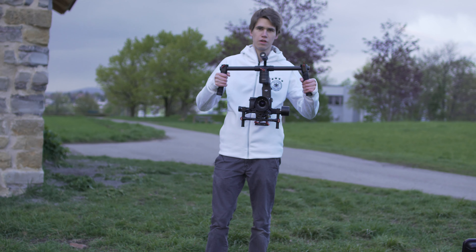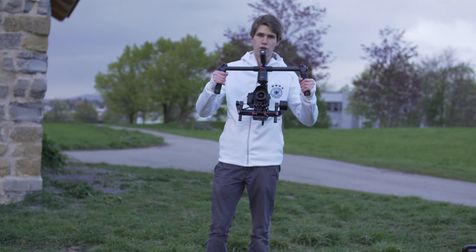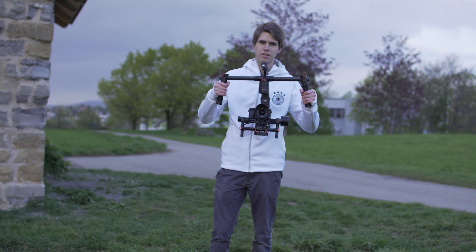Those are the three different modes. If you have any further questions about those modes, just write in the comments. See you.